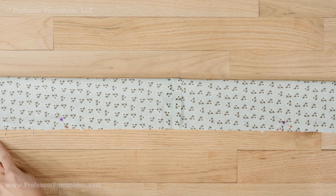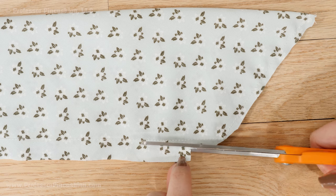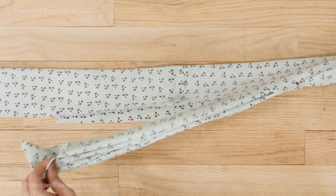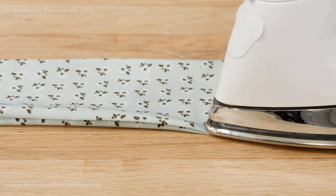Stitch the seam, but there will be no stitches between the X's. When you finish stitching, trim the seam allowance of the stitched area only and clip off the corners. Turn the tie right side out using your opening, then press the tie so you have nice crisp edges.